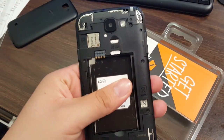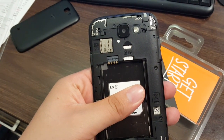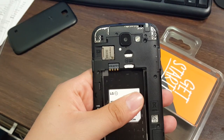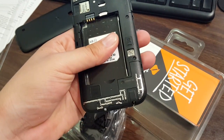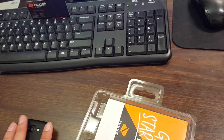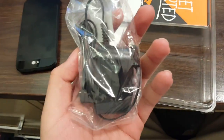Let's remove the back. Here's the inside — you do have the SD card slot up there and the SIM card slot. Pretty cool. Let's put it back together.